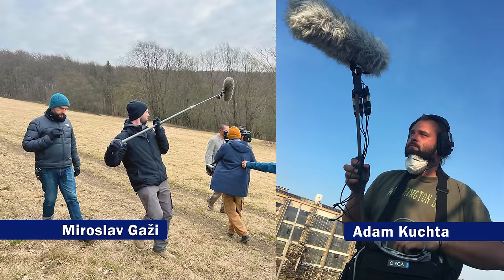My first key boom operator is Miro, and my second sound assistant Adam — also on the boom and on the radio mics. Key radio mic operator. It should be a role in itself these days — radio mic technician. I think a lot of our movies are about radio mics nowadays, so it's really important.